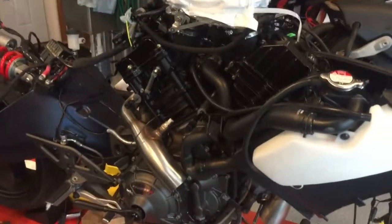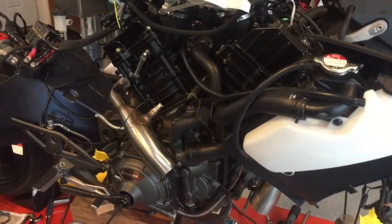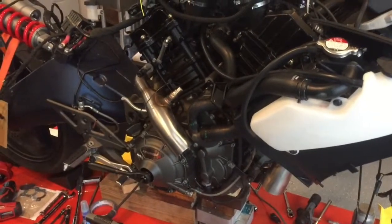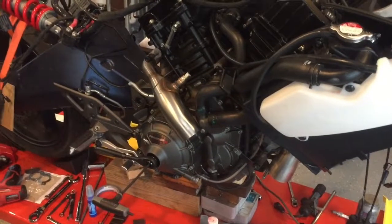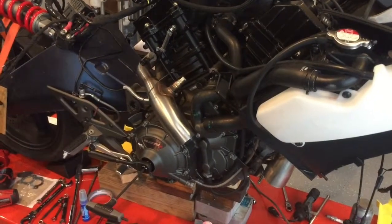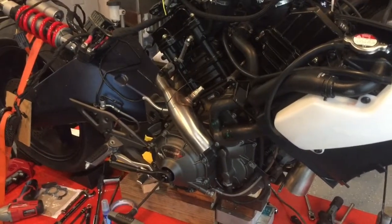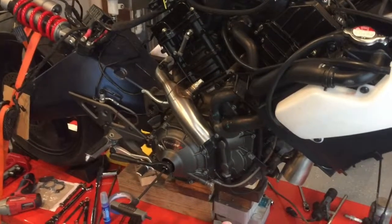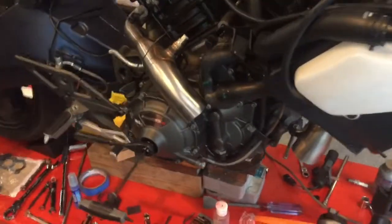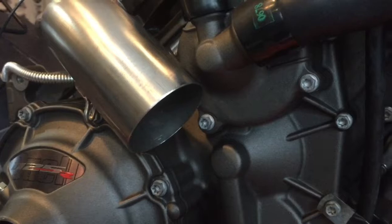As you can see the frame is off. The first thing you really need to do is rotate the motor down — that's in the service manual. You need to have access to the clutch cover and the water pump area. Rotate your motor down or remove your frame, then drain all your coolant out. There's a bolt at the bottom of your water pump right in the center of the screen that drains all the coolant.